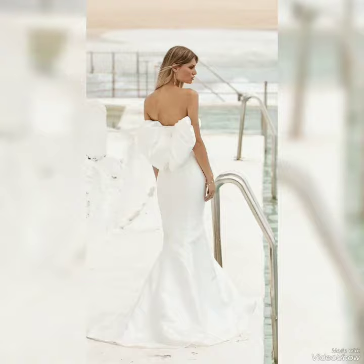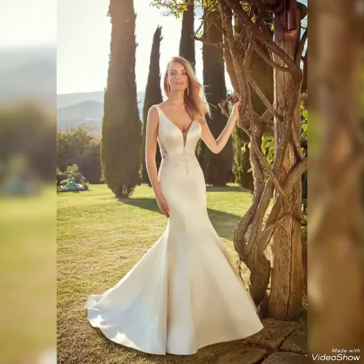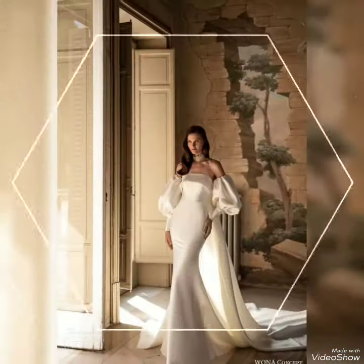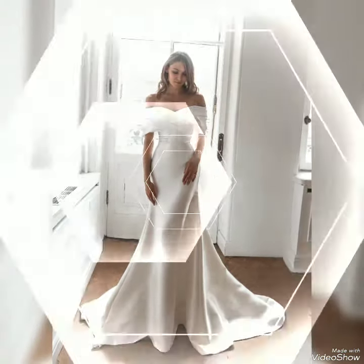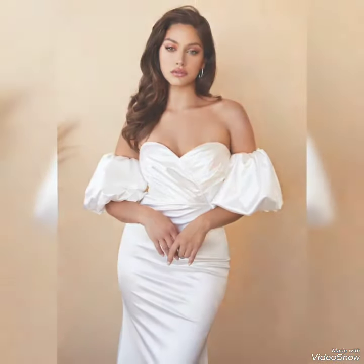Hello friends, how are you? I hope you are all well and doing your best. Welcome to the channel Blush with Style. Today I, the host of Blush with Style, am back with a new video in which I have a new collection for my viewers.